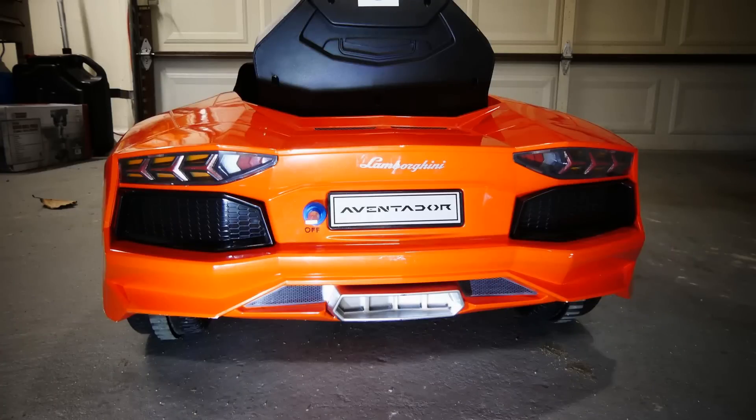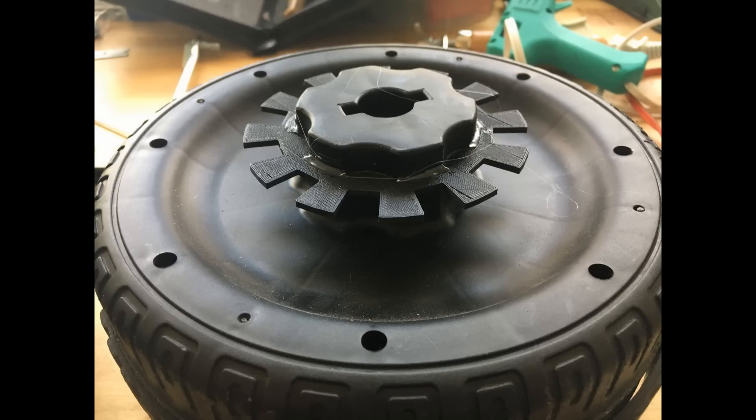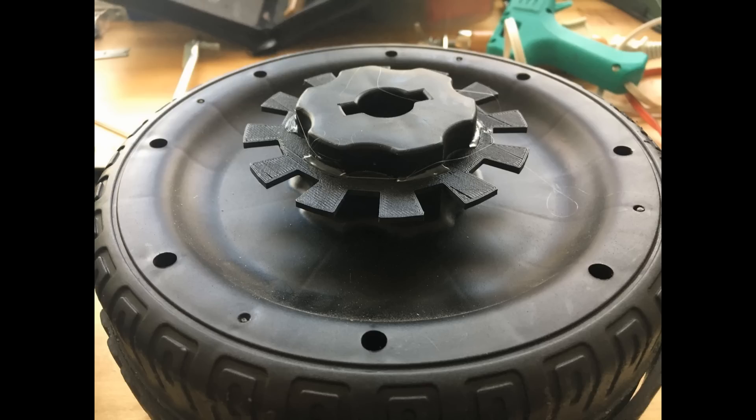Because this is a one-wheel-drive car, I have to regulate the power going to that wheel based on the speed difference between the two. But to do this, I have to know the speed of the wheels. First I made a template for a sprocket for one of the wheels, then I had a friend 3D print them out for me.